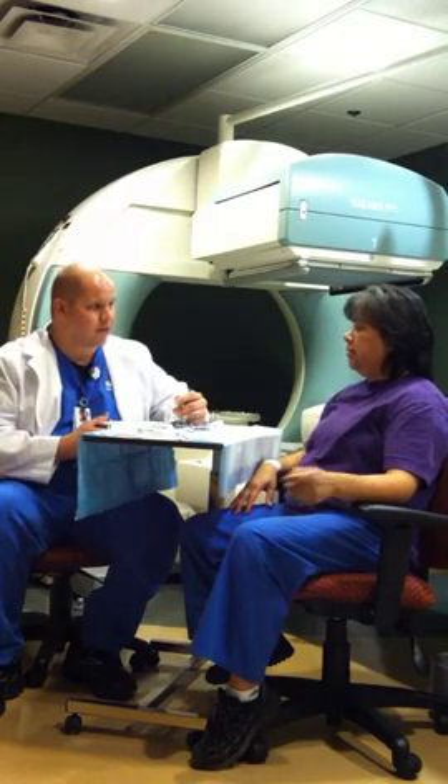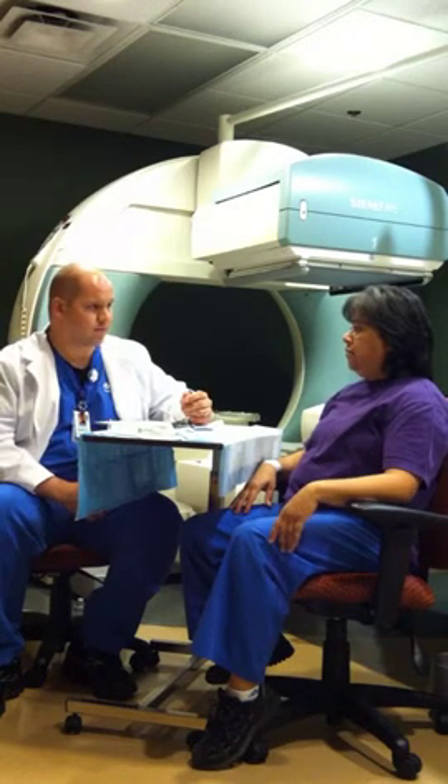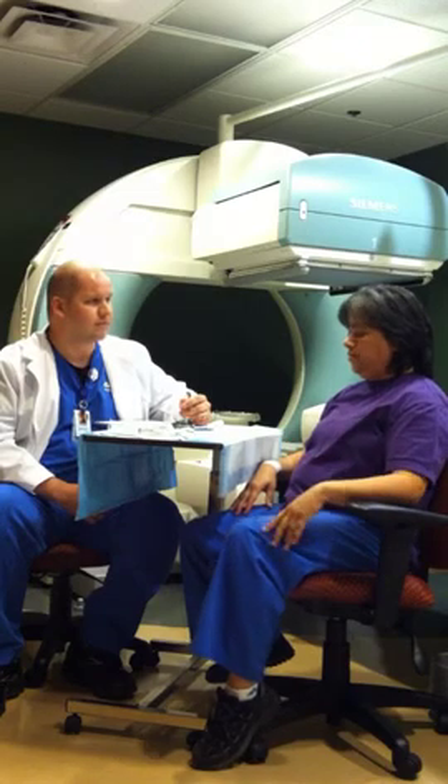Well, I'm just going to start chemotherapy soon. Today is Tuesday, probably by next Tuesday or Tuesday afternoon.